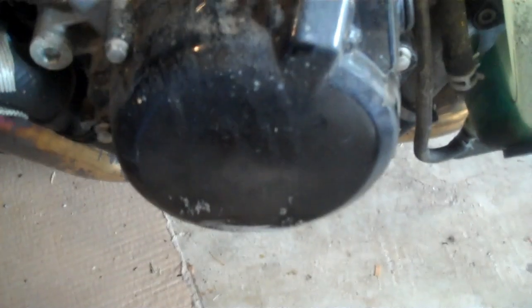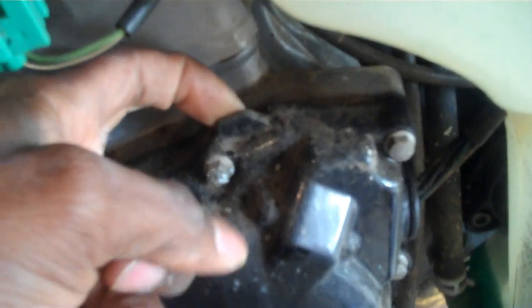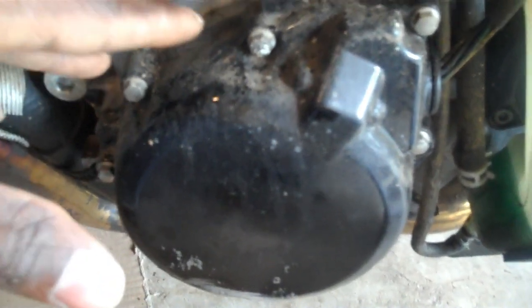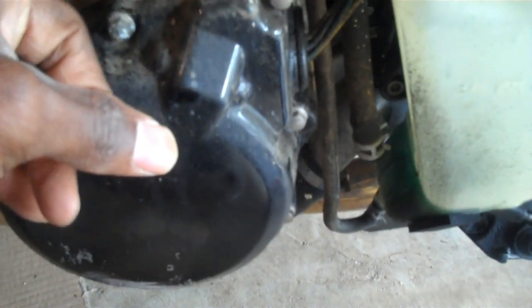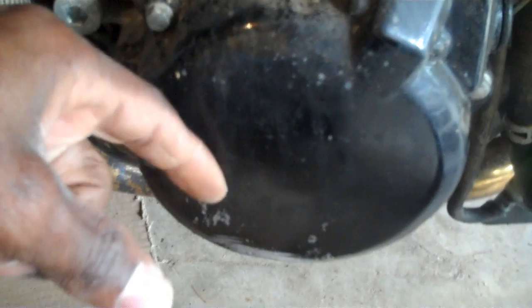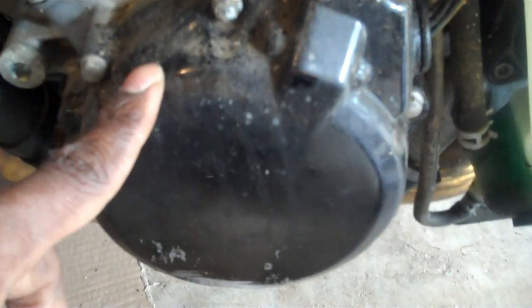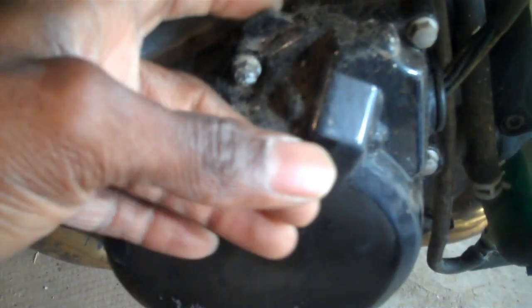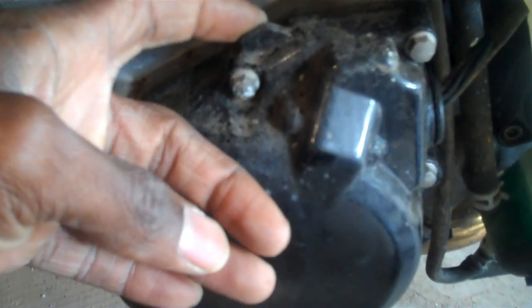Take those off. There's a little tab right here to help you pry the cover off. Be advised - once you get all the bolts off and you pull the cover, the magnet inside the magneto is going to be pulling the cover onto the casing. It'll feel like something's hung on there but it's not - just give it a little pull and you'll feel the magnet give once you get it far enough away. Watch out for the wires there too.